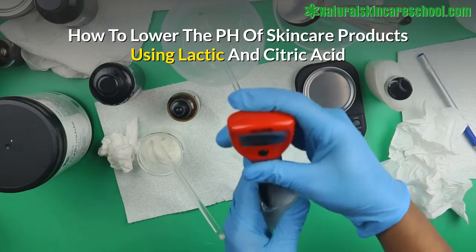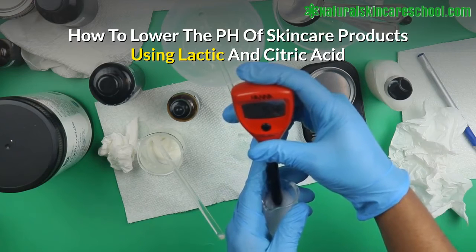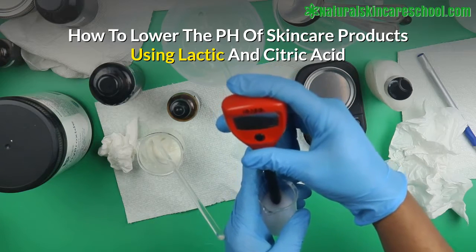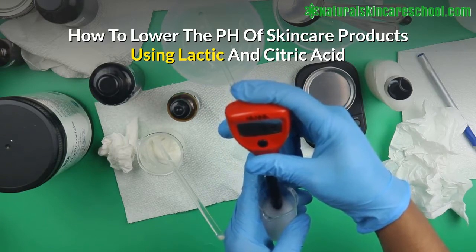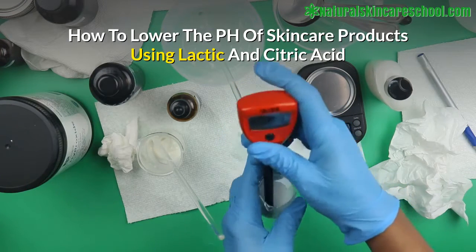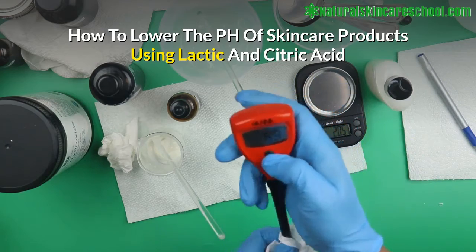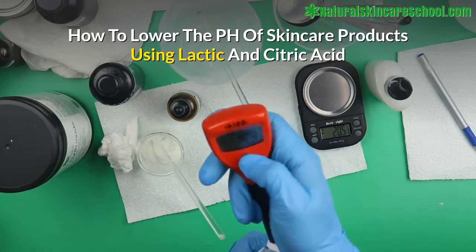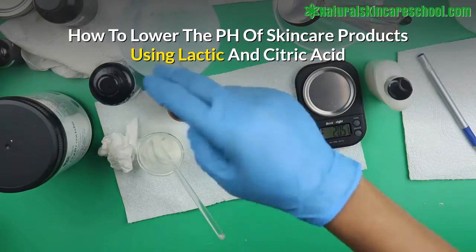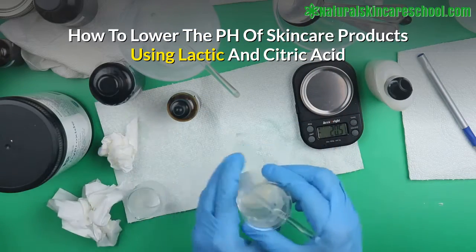Testing the pH of your lotion takes a bit of time but it's worth it, because you want your customer to have the best experience and you want your preservative to work at the optimum level. The pH of this product is 5.3, and I would like to lower it. So what you do is add acid to lower it, and base or alkaline to increase it.